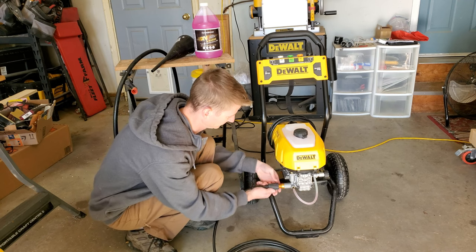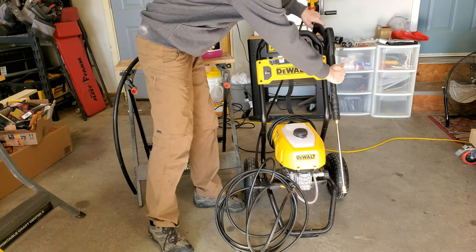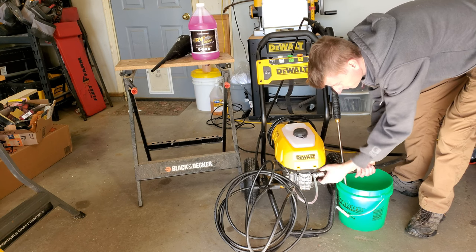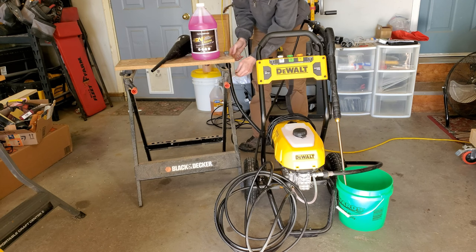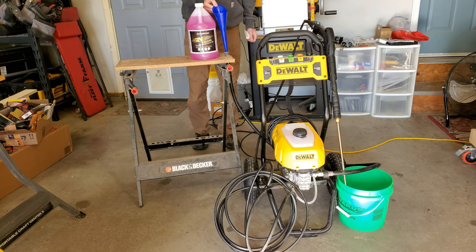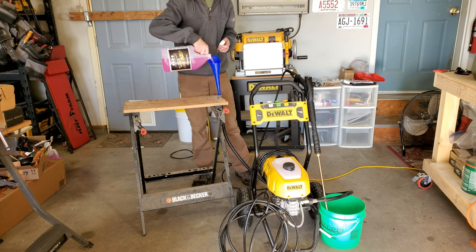Next we're going to hook up our hose and wand back to the pressure washer. Then we're going to take that short length of garden hose, connect it, and run it to our stand. With that on the stand, go ahead and put in your funnel. Now I had a funnel that was a little bit too big, so I had to grab a different one. With everything hooked up, you can go ahead and plug in the machine, but keep the power off.